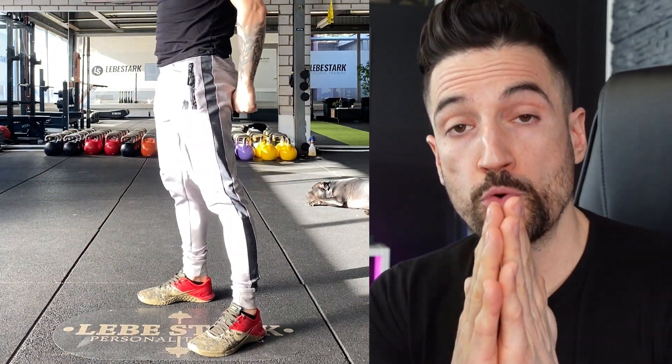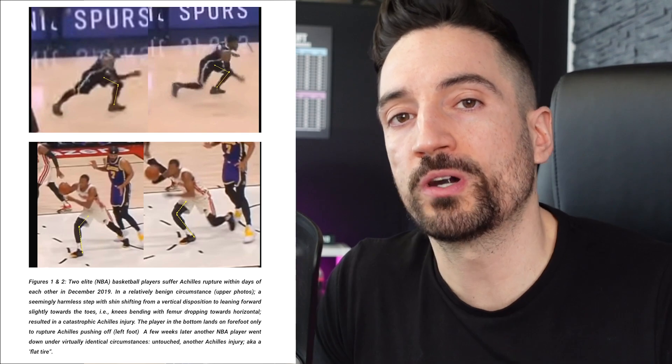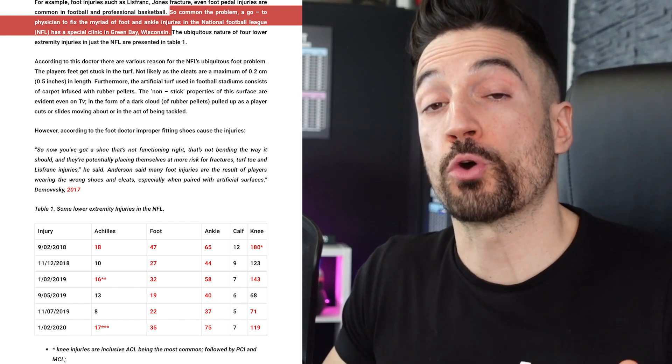There's a prevailing misconception that if you bend your knees past your toes — your shins moving from vertical to horizontal — this might lead to injury. Unfortunately, this fear is not based in evidence. Even further, if practitioners restrict movement in the shank, quite the opposite happens: injury rates go through the roof. Just look at the NBA or the NFL — they experience a high rate of injuries, especially in the lower extremities, so frequently that the NFL has built their own special clinic to treat this problem.